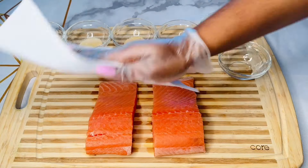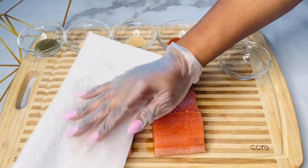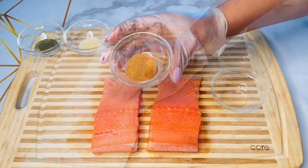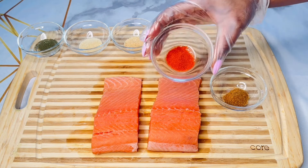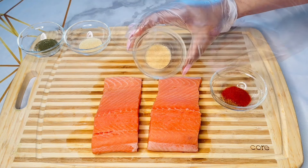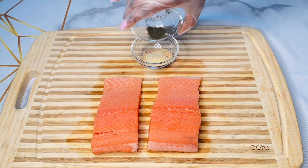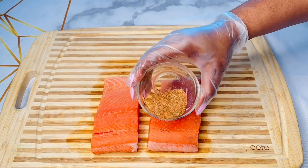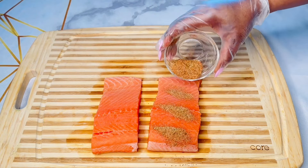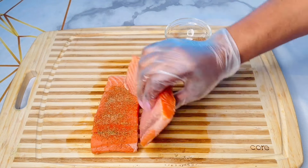Here I have two salmon fillets I'm going to be using. I'm just making sure I pat dry all the excess water off. I'm going to combine about half a tablespoon of Old Bay seasoning, some paprika, garlic powder, onion powder, and some dill. I will mix them in well, then generously sprinkle them all over my salmon including the back and the sides, and carefully rub them in.